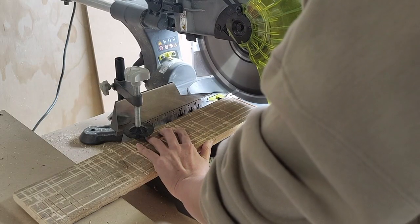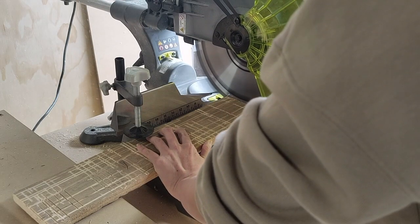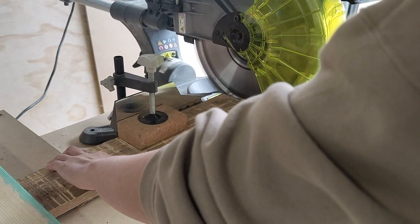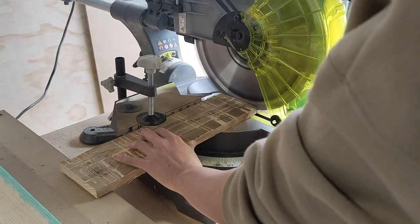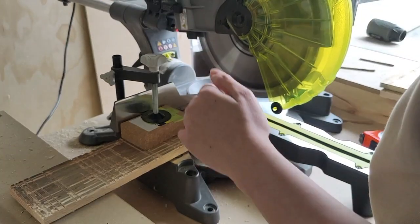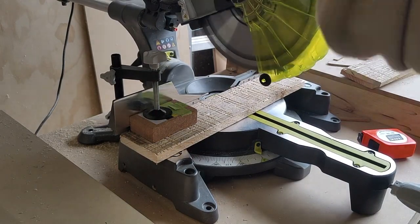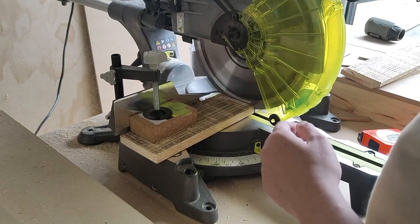I cut off all the usable pieces, then cleaned up the edges by cutting them straight. While doing this, I thought that if I simply laid all these planks next to each other it'd be too obvious that it came from a pallet, so I cut the planks further into smaller pieces at random lengths. You'll see a bit later why I think this was a genius plan.